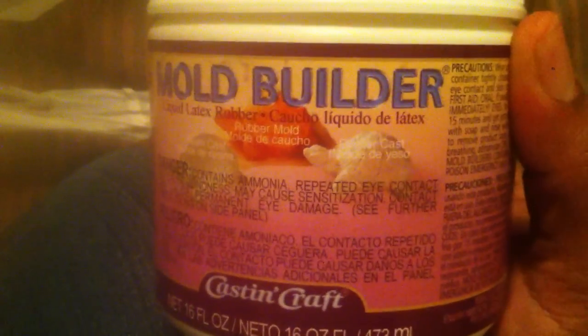And then last I got some mold builder, because I'm going to try to make a duplicate of my I Do Nails keychain. A lot of people purchased the I Do Nails keychain and they take two days to make. So if I can get a duplicate or two, then I can speed up the process.